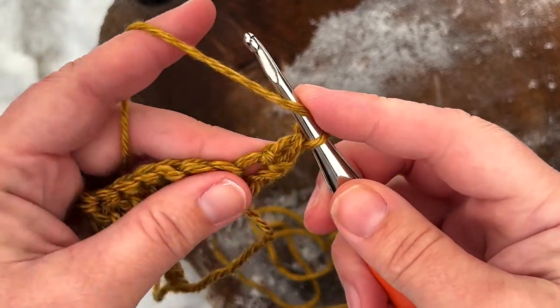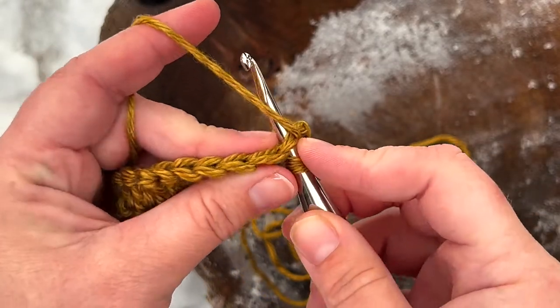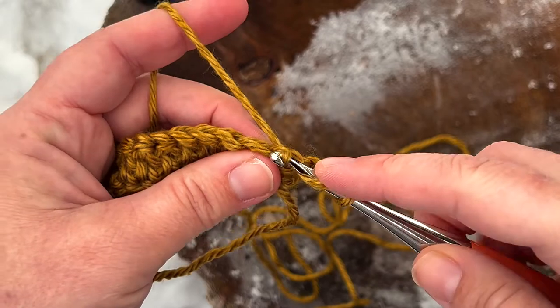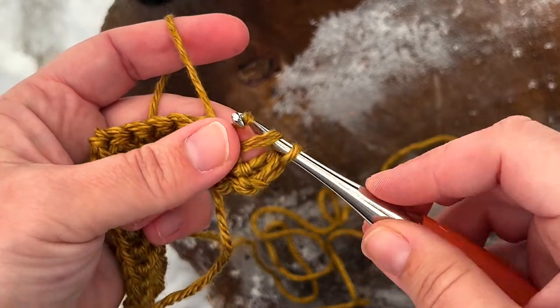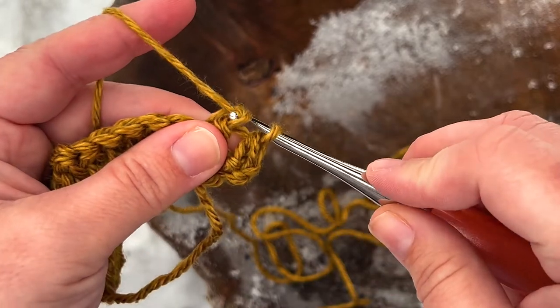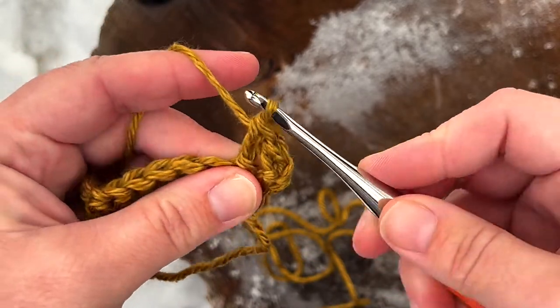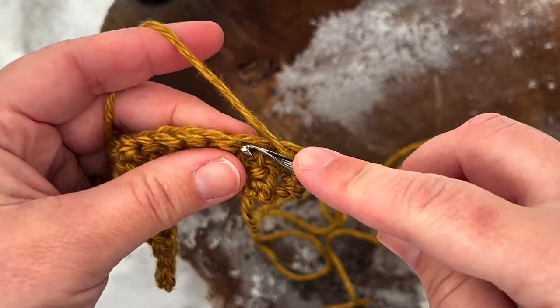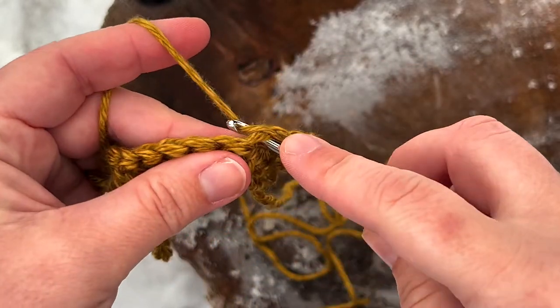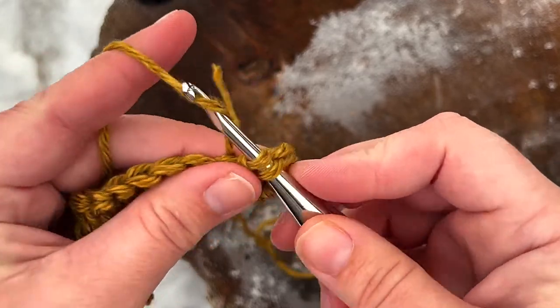Working into the next stitch you'll yarn over, insert your hook into that next stitch, yarn over, pull up a loop, immediately pull your hook through the first loop on the hook, yarn over, pull through one loop, yarn over, and pull through both loops on your hook. Continue making one herringbone double crochet in each stitch all the way across until you get to the end of the row.